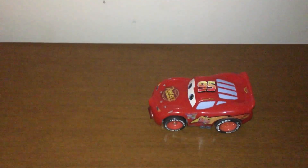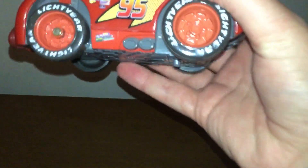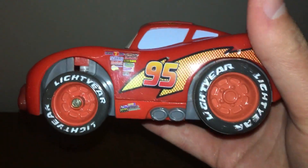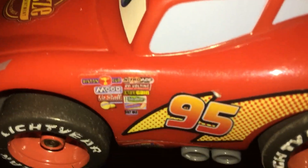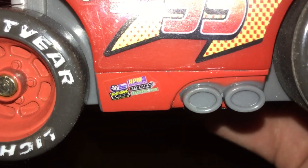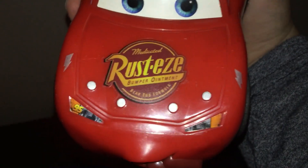Hey guys, today we'll be doing a review on this really cool Lightning McQueen shake-and-go car from Fisher-Price. It's got a few logos here as you can see, and it's got 95 and more logos down there — they're very small. It's got the Lightyear logo right there, and on the other side it's got the Rusteze logo, and in the front it has the same logo.